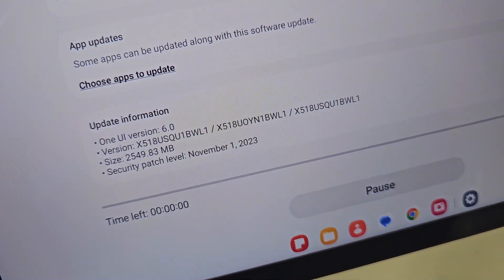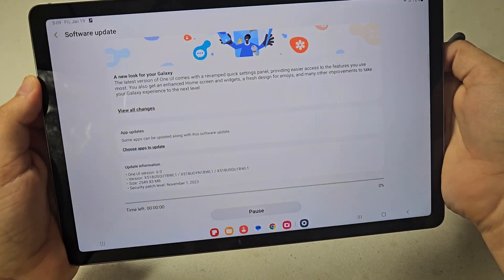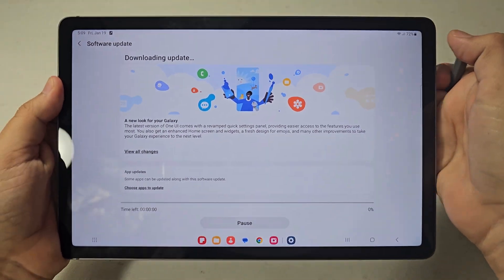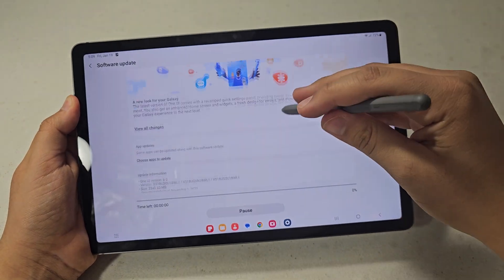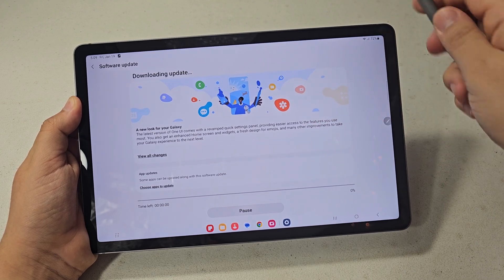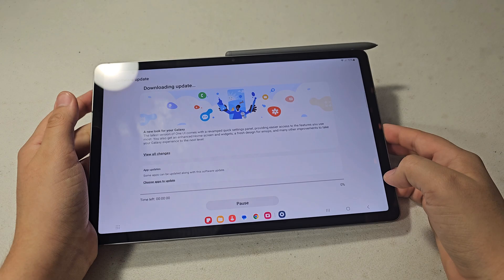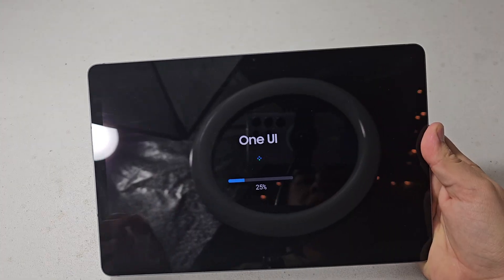This is One UI 6 for tablet. The security patch level is November 1st. This security update has been out for a while for this device, but I'm just getting around to installing it now. I'll let it download and come back when I'm about to install it.